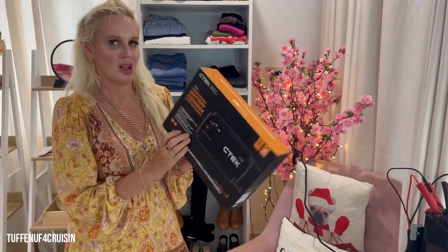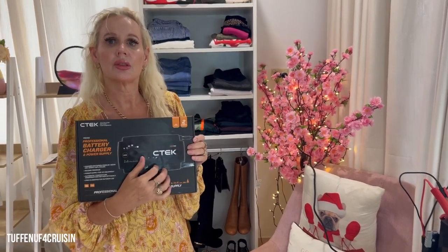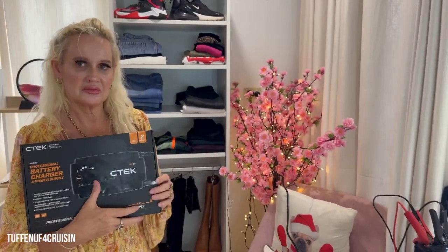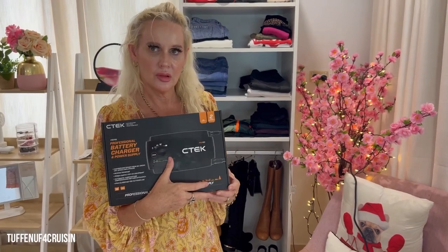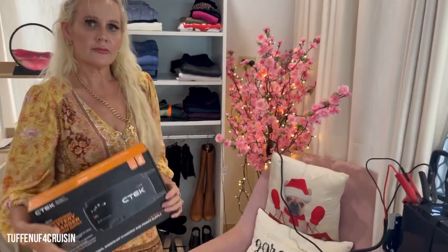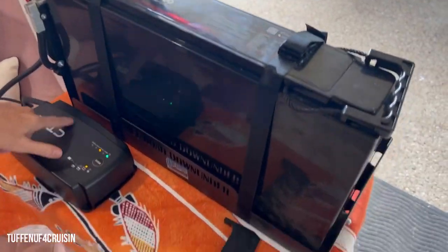We got it from Repco. C-TEC chargers come standard with cars like Lamborghinis, Mercedes, Ferrari, Bentley, and Rolls-Royce. They have them officially — instead of just saying C-TEC, it has the car company's name written on there as well. It's a really good brand.